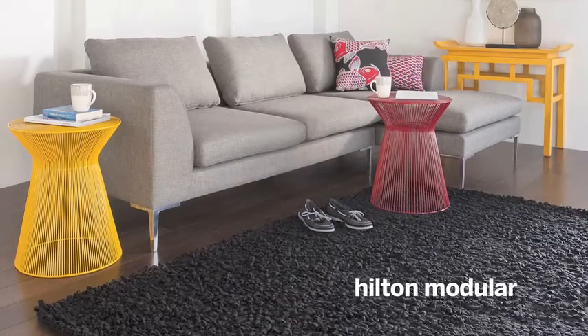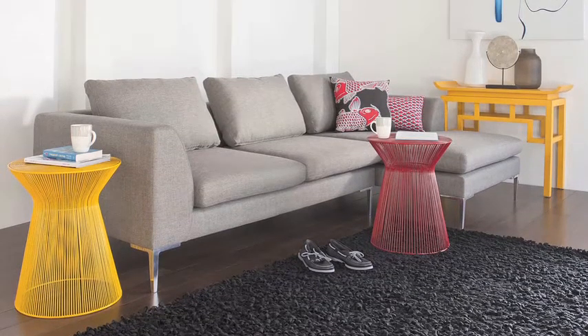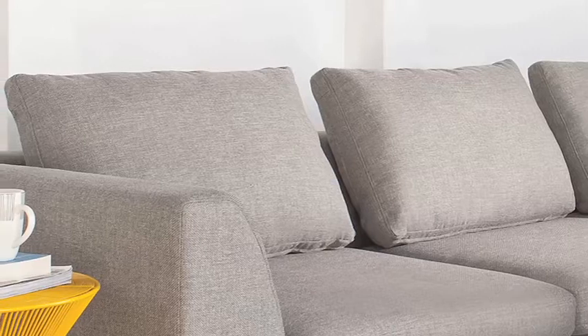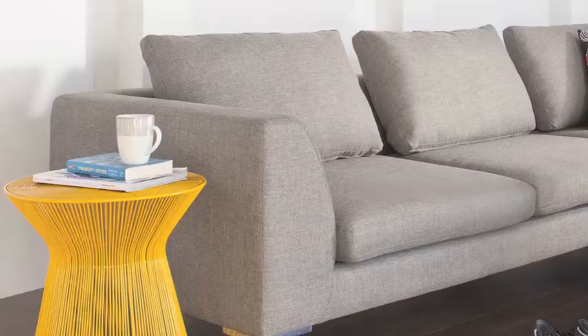Hilton is defined by deep slender seating, launched high off the ground on die cast aluminium feet. Cushions lay on the backrest with subtle spacings in between. Esquire is a heavily textured fabric with great contrast in colour. It's very heavyweight and really hard-wearing, which makes it great for any sofa style.